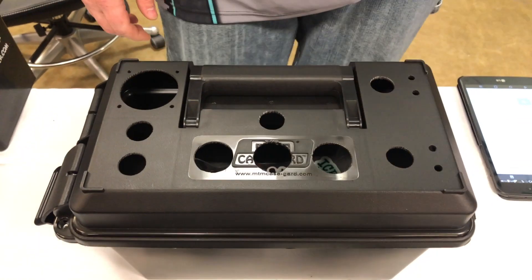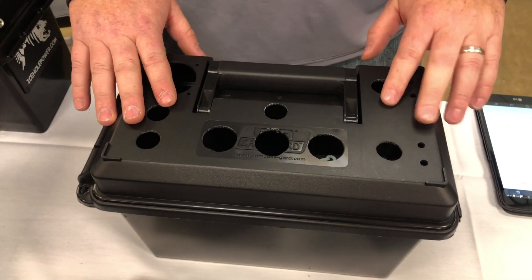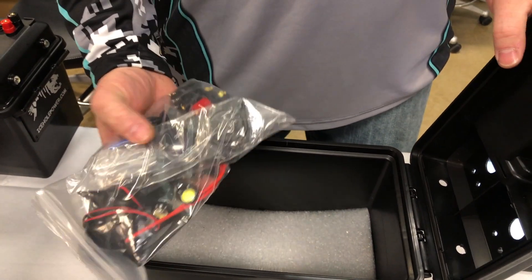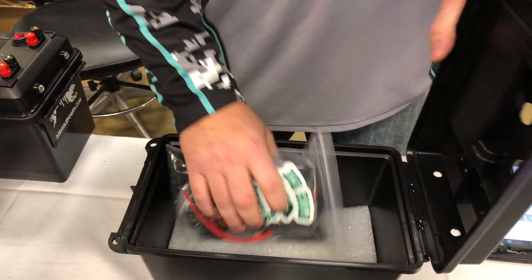This DIY box here, as you can see, is all pre-drilled — same as the deluxe. Everything comes in the box: the glow kit, the switches, the post, three-hole panel, voltmeter, cigarette lighter plug, lights, and USBs.